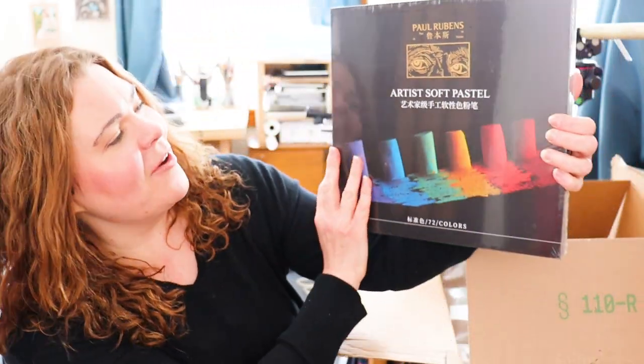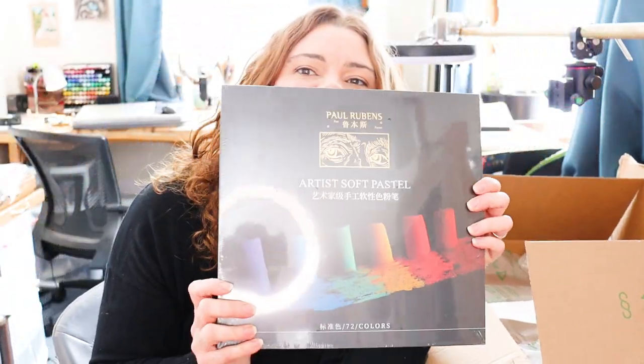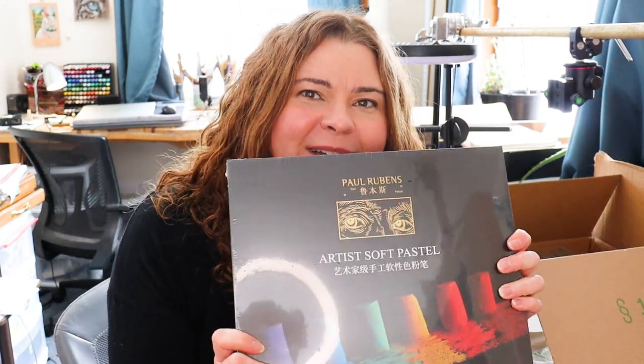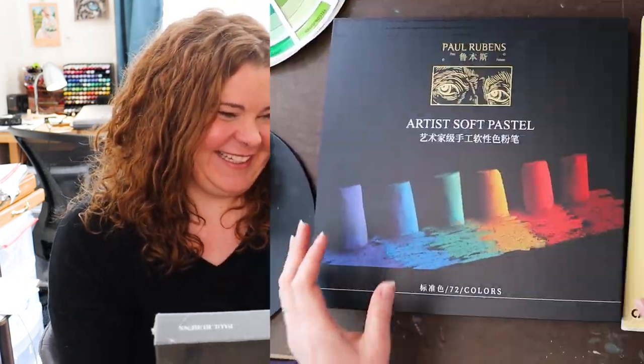Are you guys ready? Want to see what's inside? Paul Rubens sent me their 72-color artist soft pastel set to try out. Let's open this, do some swatching, and draw something with them. I'm really excited — come on, let's go do it.